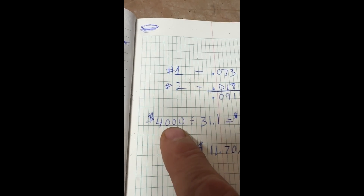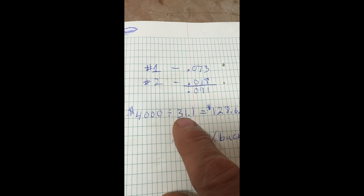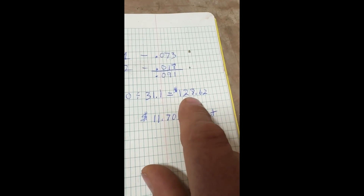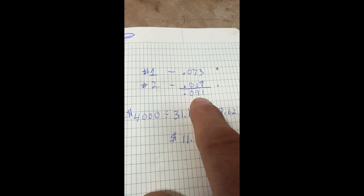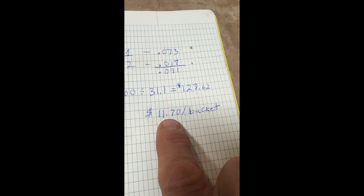So gold at $4,000 — it's about $4,150 right now, we'll call it $4,000 — for an ounce, divided by 31.1 grams, is $128.62 per gram, times 0.091 grams is $11.70 per bucket.